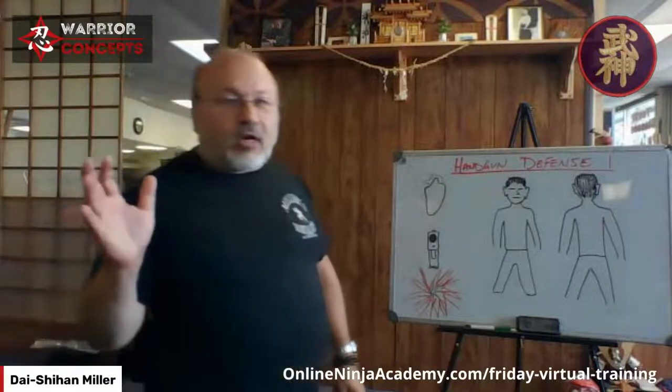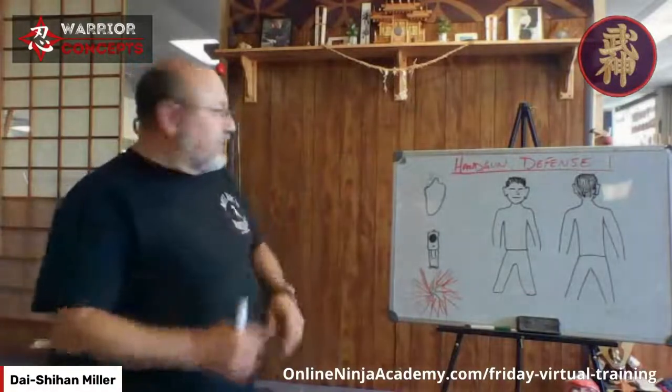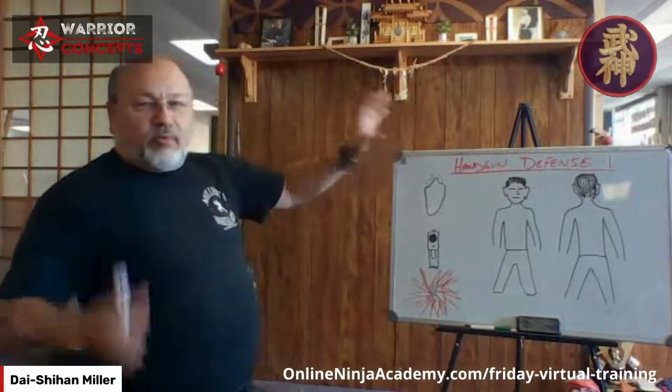Hatsumi Sensei has taught for years — it's in written print, in videos, and in live training — that mutodori is not limited to the blade aspect. It's unarmed against weapons. The idea is he has it and either I don't or mine's not out yet. Mutodori training is in the upper levels — higher level training. This is also a category of 'what if.'